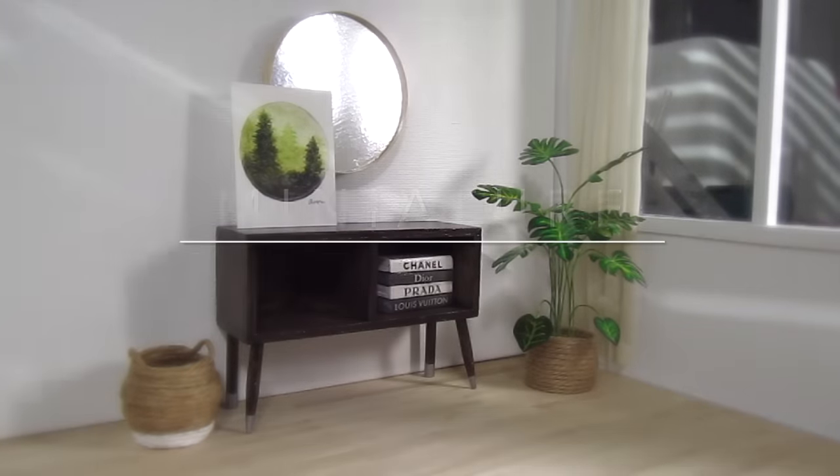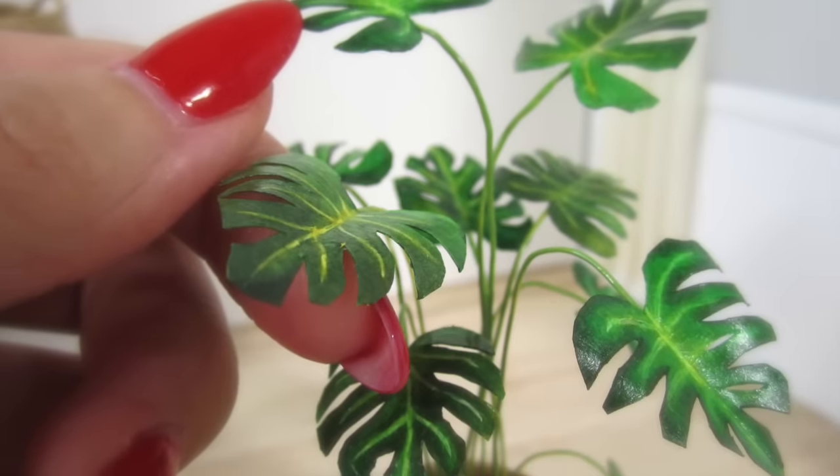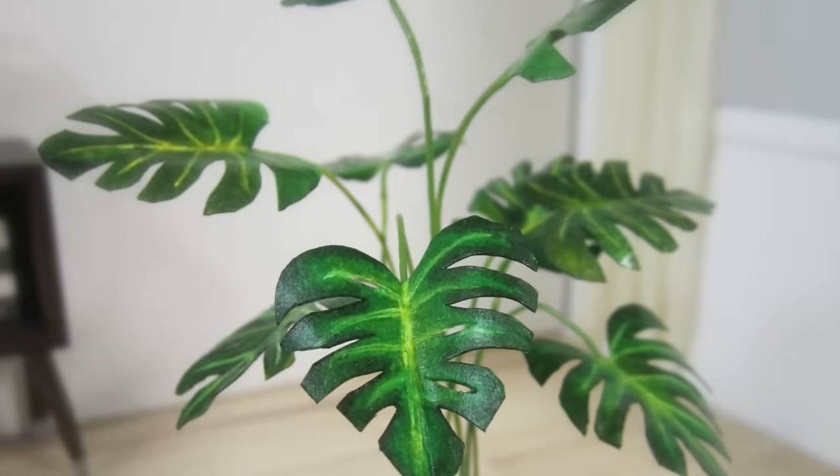Hi guys, it's Cath. Today I'm going to show you how to make this gorgeous Monstera plant and the planter it sits in. We'll be using some very simple supplies including paper and real dirt. Let's get started.